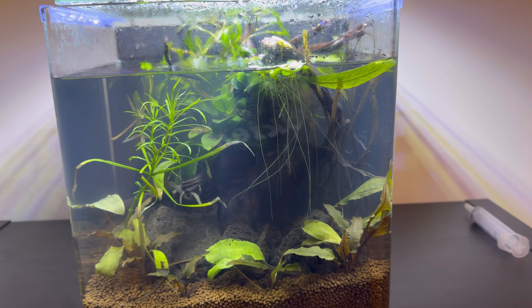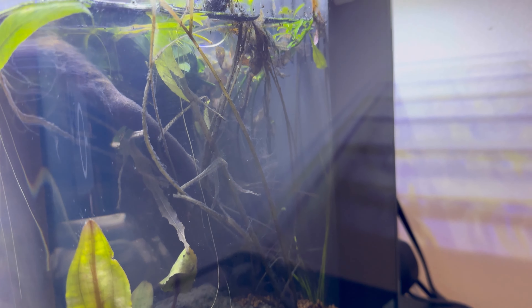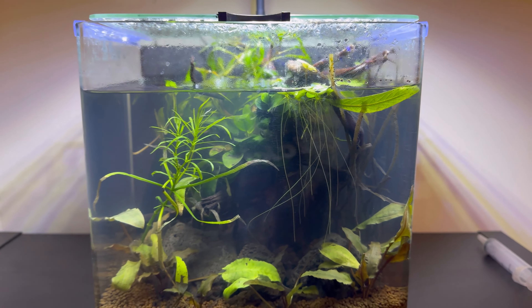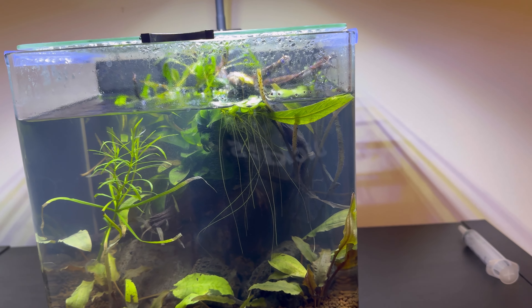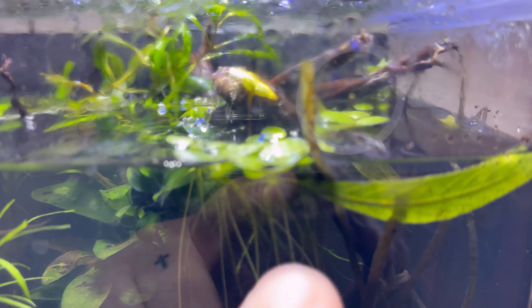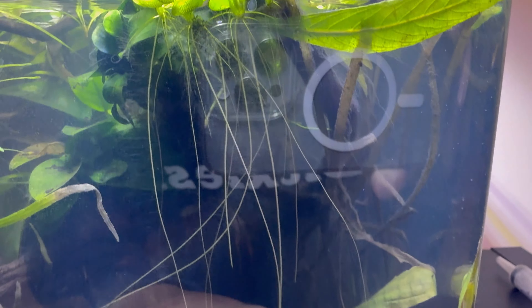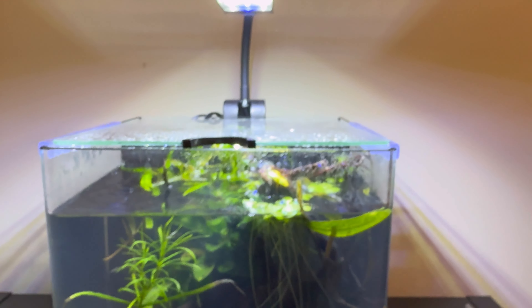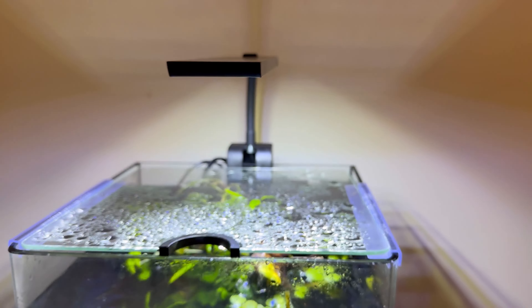It's pretty cloudy and a lot of the plants have died, or melted is what I should say. We're starting to have some pretty bad melt over here, so we're kind of letting the bacteria bloom do its thing. The light has nothing to do with that — it is growing plants very well, especially these floaters. These floaters have extremely nice roots and they are doing very well. Anyways, we're here to talk about the light.